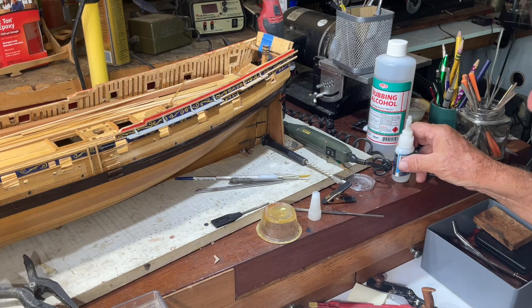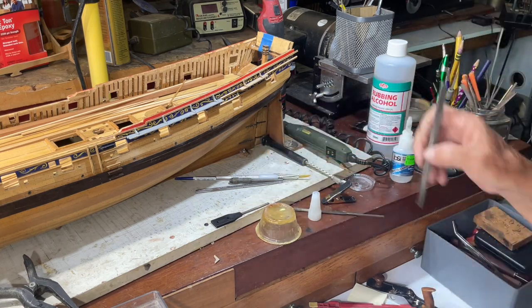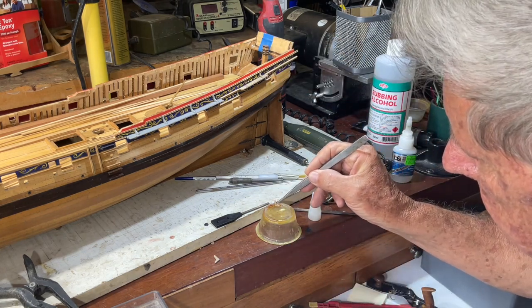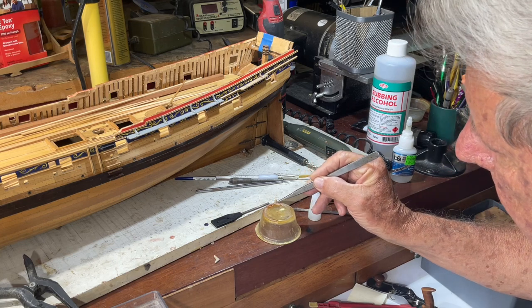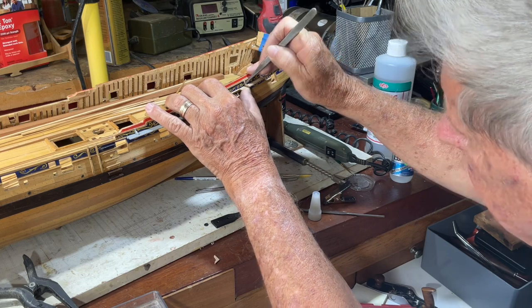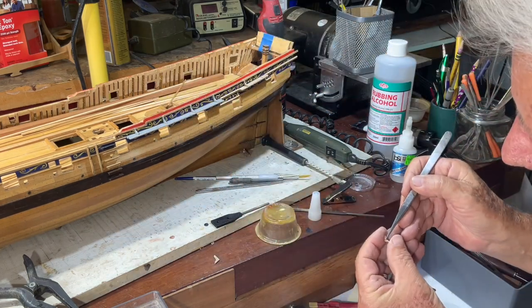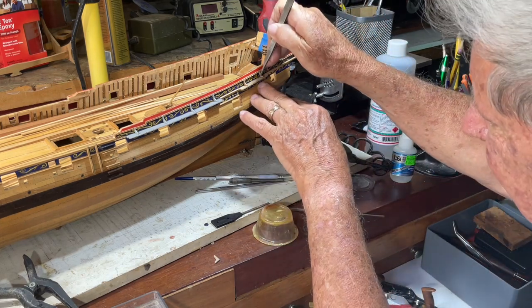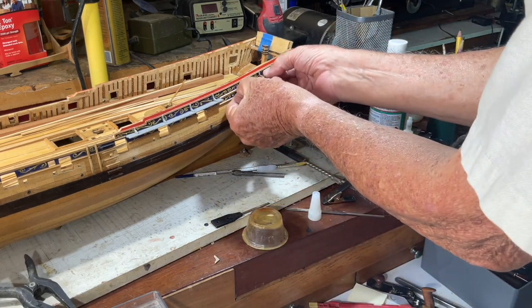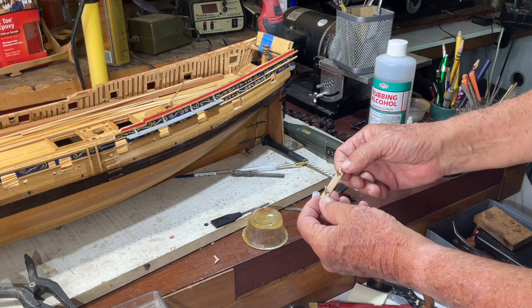We have lined them up and we are going to use a little CA. We are just going to wet the bottom and then hold it in place. Now the safe way to do this would have been to use PVA glue, which means that if I didn't get it lined up perfectly, I could just shift it around. With CA, you don't have that luxury. And in one case, I did get it wrong and had to redo it.